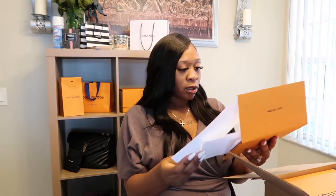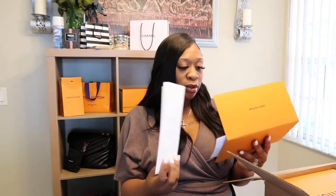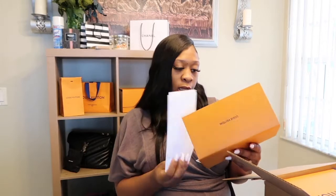Inside of here we have a thank you card, an exchange and return policy, a return label, and my receipt.